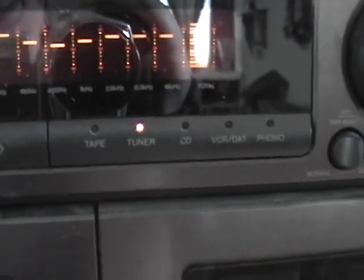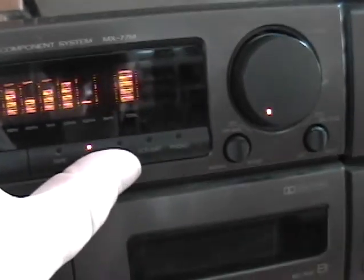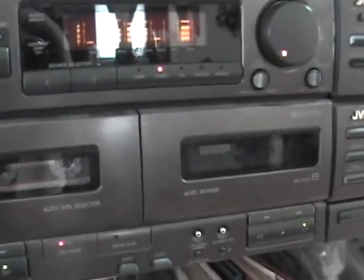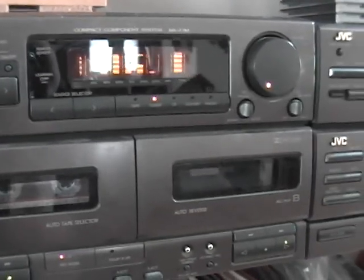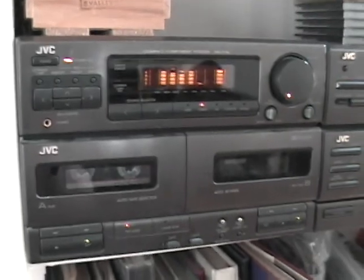Right under here are the functions. It has a built-in tape deck, built-in AM/FM tuner, CD player, and two inputs — a phono input and also a VCR input, or they call it DAT, which is digital audio tape. Something fairly rare; they didn't make it for long, but 1992 was when it was really popular.